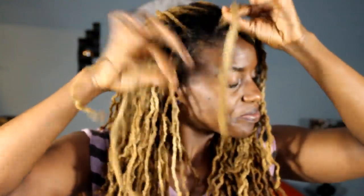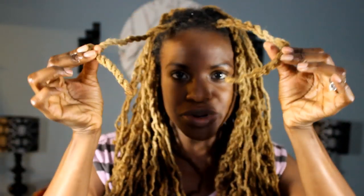So there you go. And that's how I get my rope twist and double strand twist to stay. Eventually I would put rubber bands at the end just to secure it. I hope this helps. Until next time, keep it natural, keep it locked, keep it you.